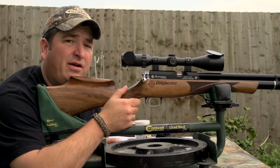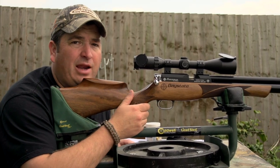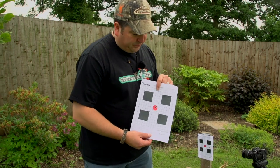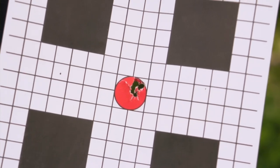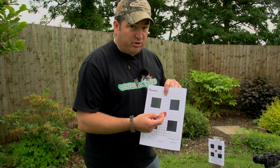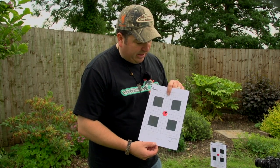I thought they'd have quite a bit of a different zero with them being heavier — I thought they'd drop a good bit lower — but they haven't. They've shot just to the right of the last group and it looks like they've gone pretty much one on top of the other. Well, I'm really happy with that. It's just more or less punched out a five-shot group all on top of each other, just punched a big hole in there. It surprised me. As you can see, the Regal really likes the FT pellets from Daystate.